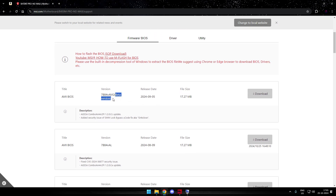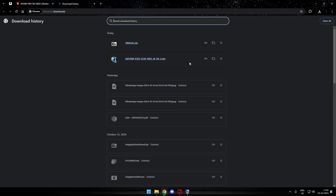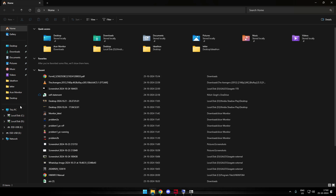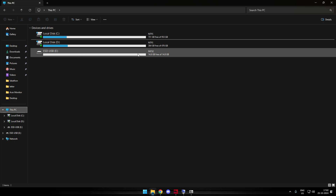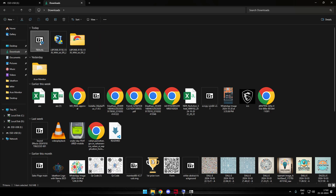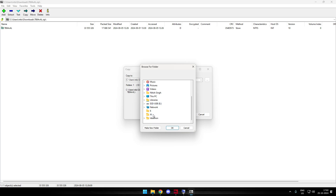But here we can see this one is a beta version — better not to risk with beta versions. We'll go a step lower and pick this one. Simply download the file, and once downloaded you'll get a zip file. Inside that you have a folder and a file with a weird extension, along with a text file.